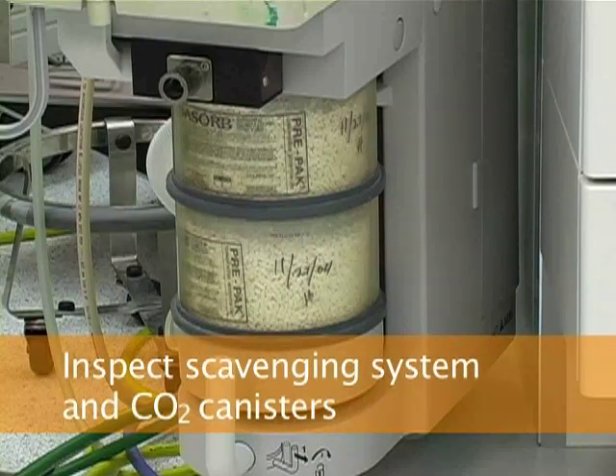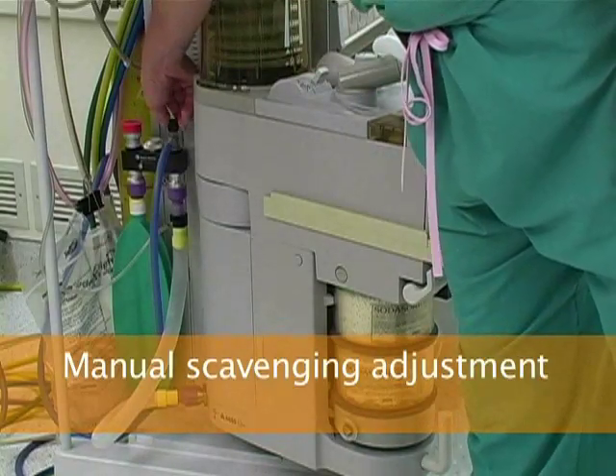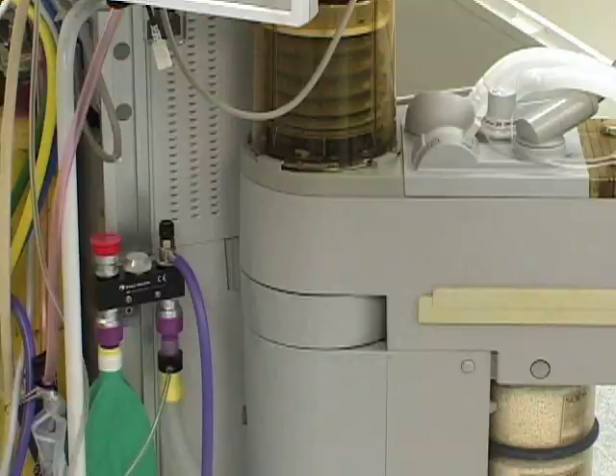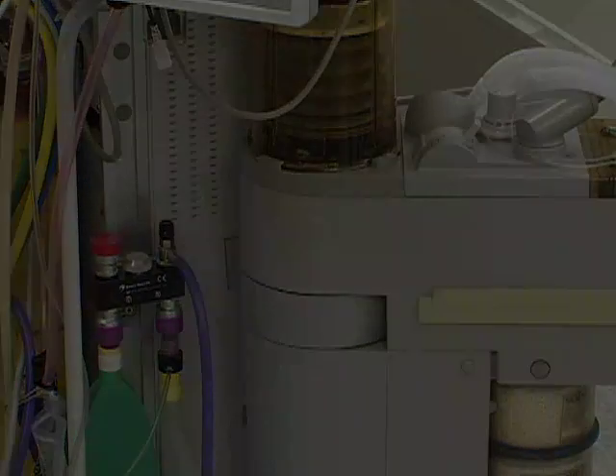In the manually controlled active passive scavenging system, the black needle valve should be opened by approximately one and one half turns, which should be sufficient to scavenge 10 to 15 liters per minute of fresh gas flow without causing the scavenging reservoir bag to overfill.